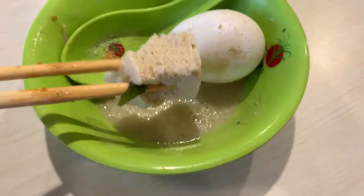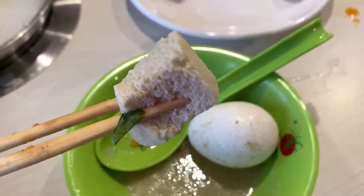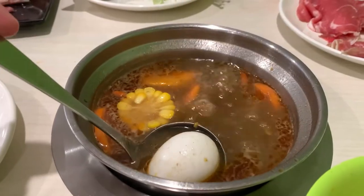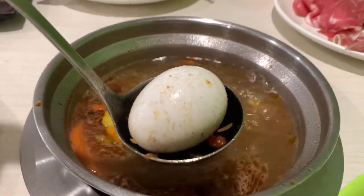For equipment, you usually get a bowl, a spoon, a ladle, and chopsticks. If you're not great with chopsticks, don't worry — the meats aren't heavy, and with the ladle it'll be no problem to get everything out of the broth.